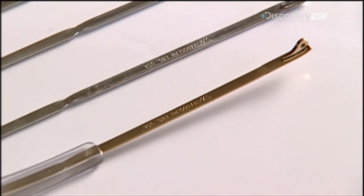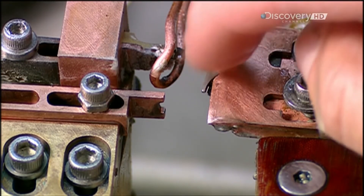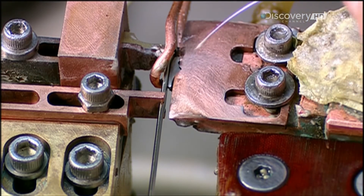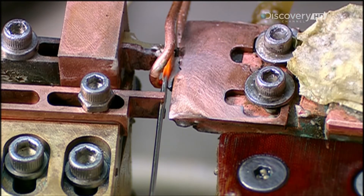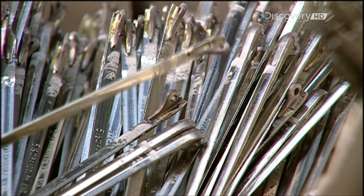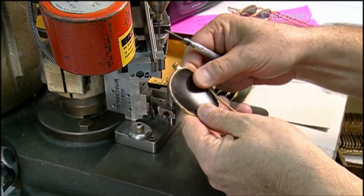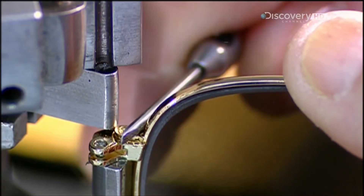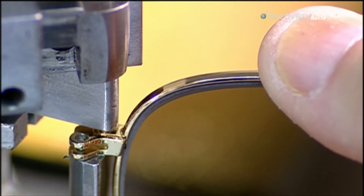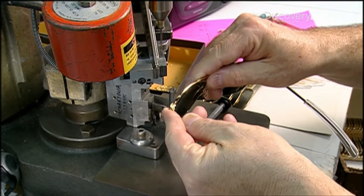After stamping the size and company name on the inside, they fuse a hinge to each one, and press a plastic sleeve on the other end. They set the arms momentarily aside while they position the lenses in the groove of the eye frame. A screw keeps everything tight and intact. Now, they screw an arm onto each hinge.